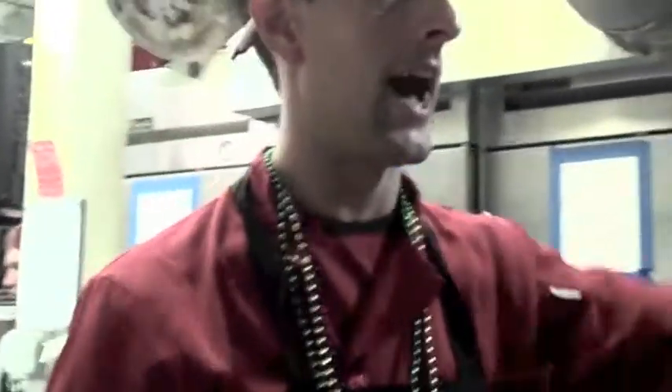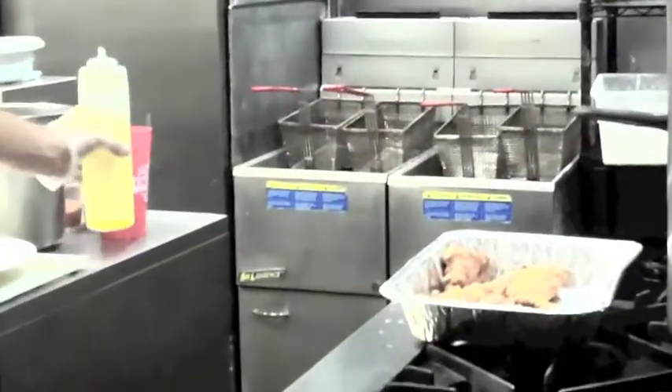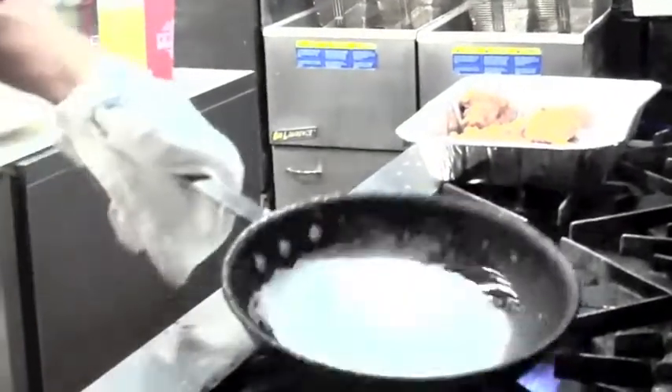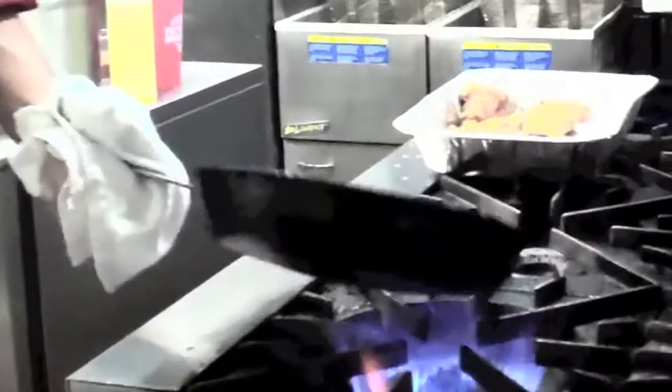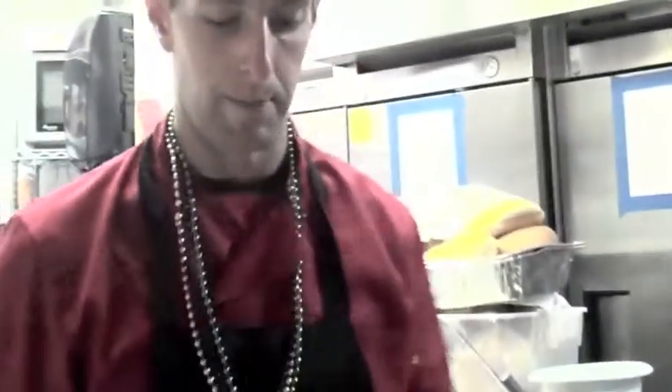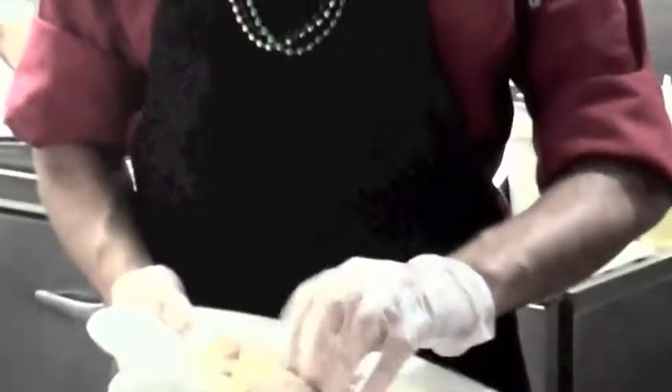We're going to get the pan nice and hot — the hotter the better. Smoking hot, with just a little splash of blended oil. While I'm waiting for the pan, I'm just going to make sure I rub all those seasonings in.